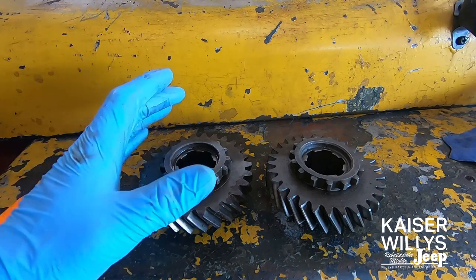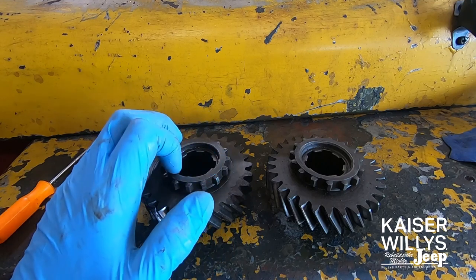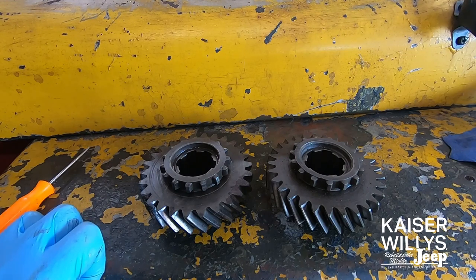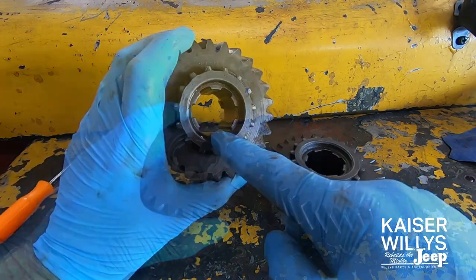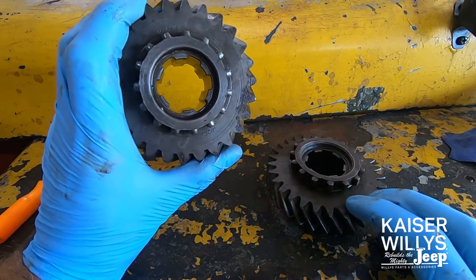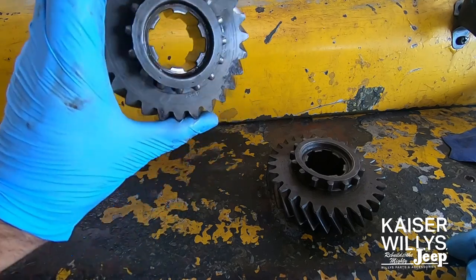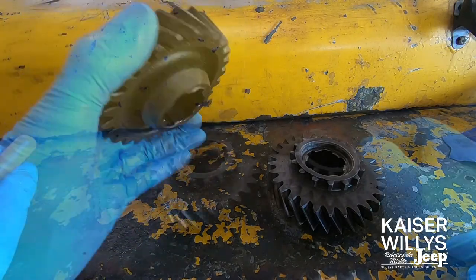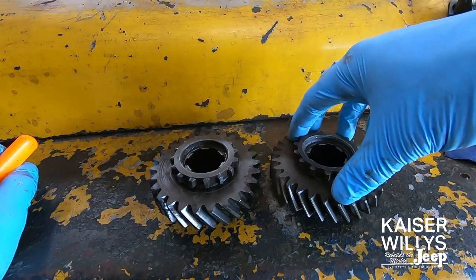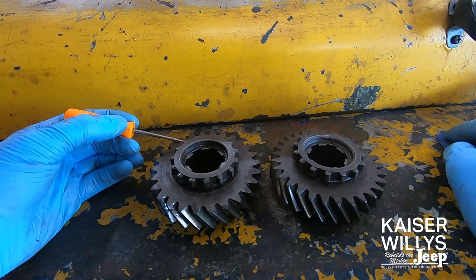Before you order your overdrive unit, I would recommend getting to this point in the process, because you want to count the teeth on the output gear and the splines on the output shaft of the transmission. There are a few different options and you want to make sure you get the correct one for your application. First, check the splines — most of these old Willys use a six-spline, but ten-spline was also an option, so count your splines. The six-spline is the more common coarse spline output shaft. Also check tooth count — there are numbers on the gear.